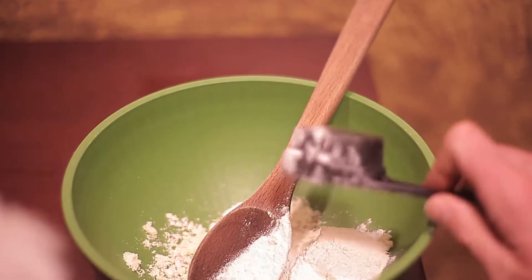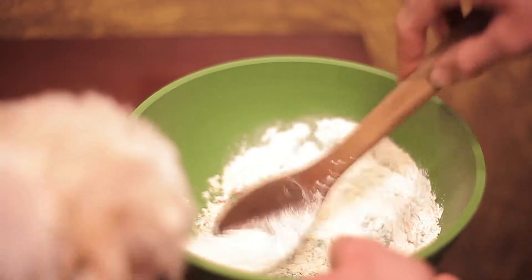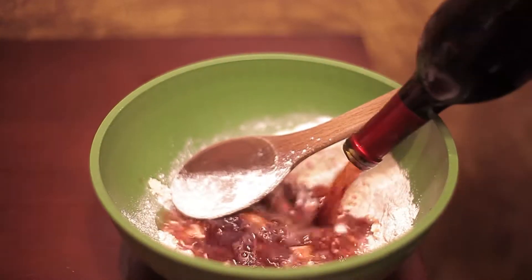Measure your flour. Mix, mix, mix. And pour the entire bottle of red wine in.